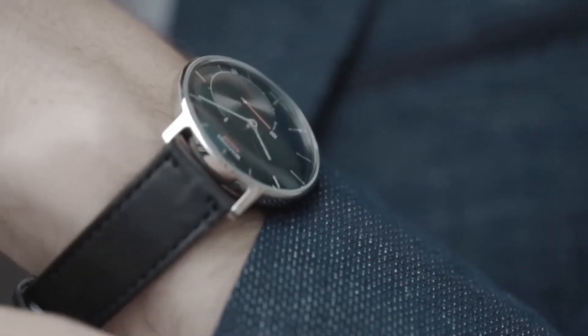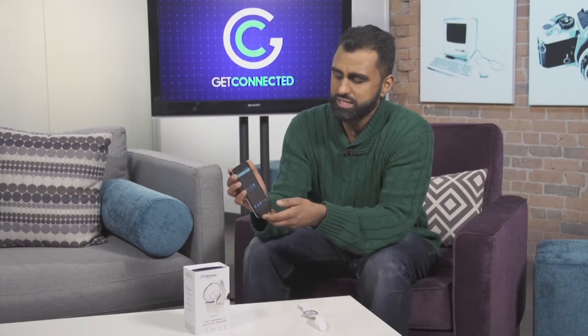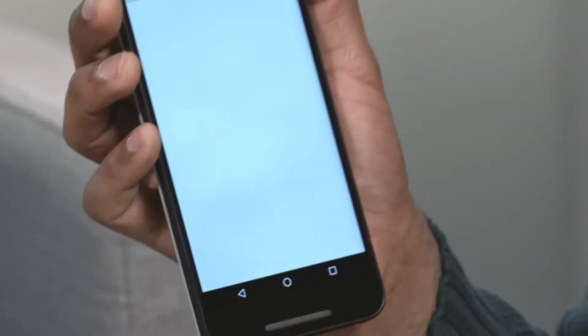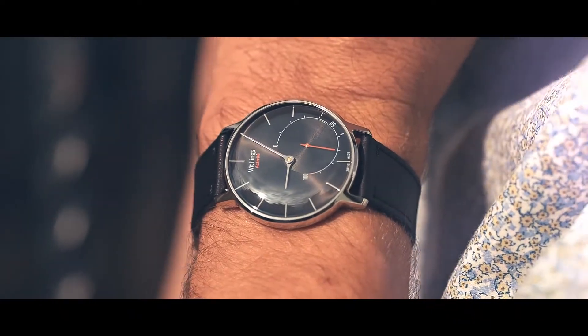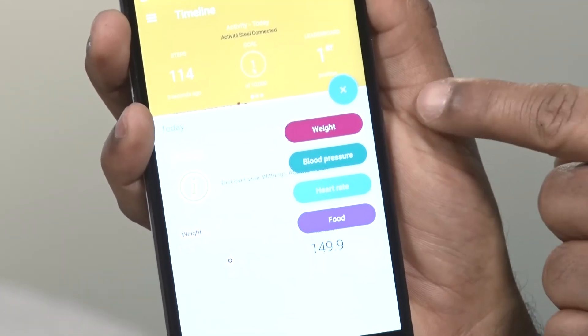Now the cool thing about this is that, like I mentioned, it goes into the Withings Healthmate app. From here you can store that data but also a whole bunch of other data. If you just press the plus button here on the side, you can see you can personalize it to your specific needs.